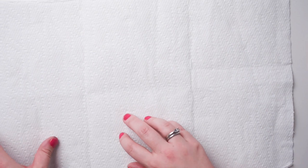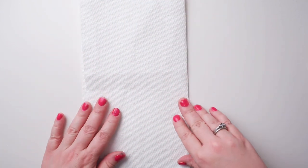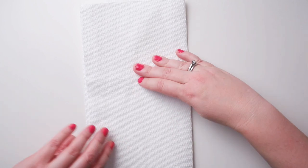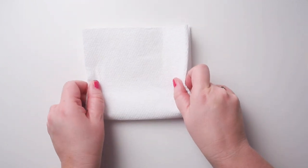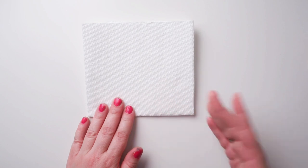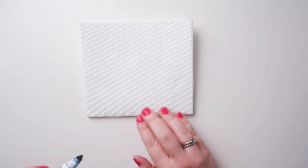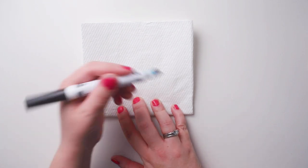Hi everybody! So now we've got our paper towel. We're gonna be making eggs that we can use for decorating for Easter. First we take our paper towel and fold it where the perforations are — we have three pieces — we can fold it like that. Now we're gonna fold it one more time so we have a nice square shape. Now we're gonna take a black marker and draw an egg shape that we are going to cut out of our paper towel.